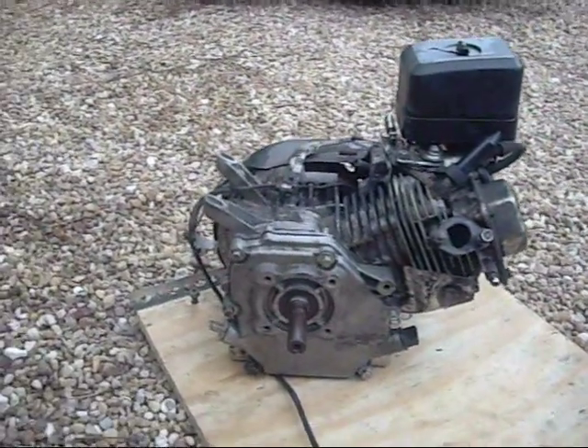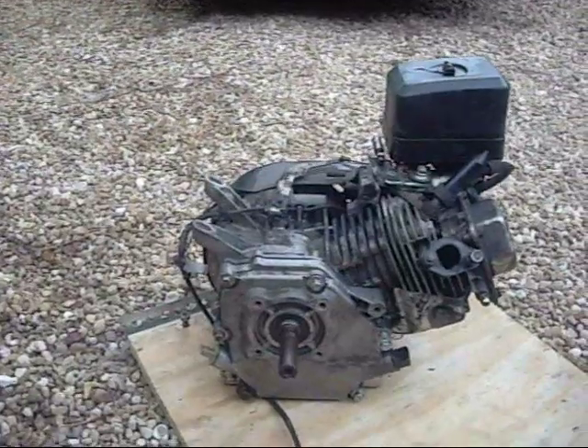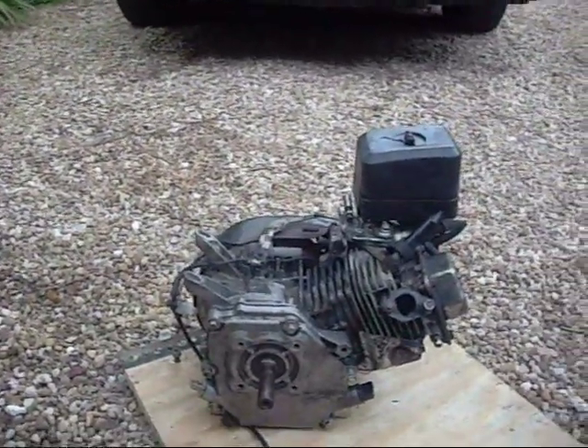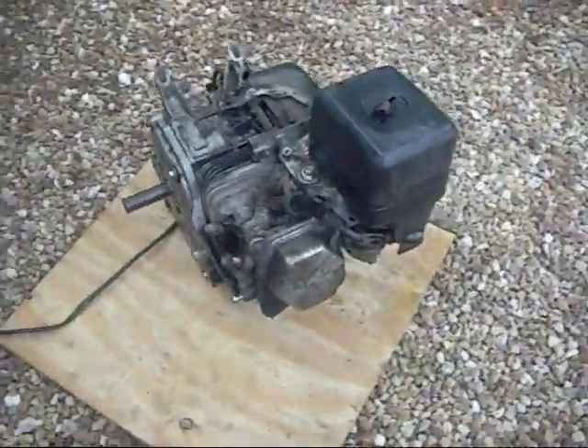What I'm pretty much going to do is take this engine apart and show you all the different things about it. On the outside, before I take it apart, I'll just let you know some of the simple things about what all the pieces are.